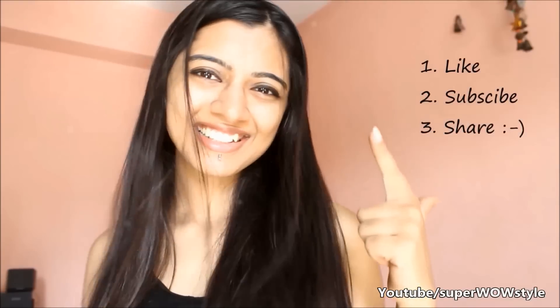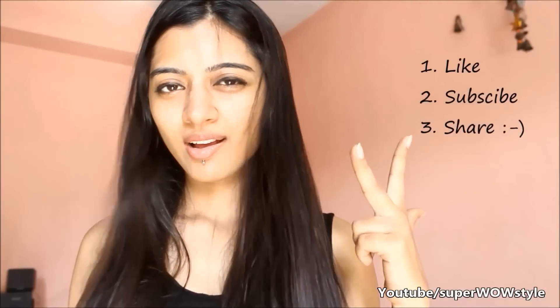That's all for now. If you like this video, don't forget to give it a thumbs up, subscribe, and share this video with your friends on Facebook, Twitter and Google+. Thanks for watching.